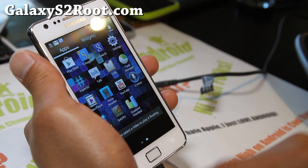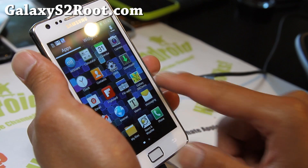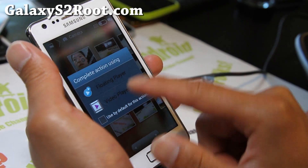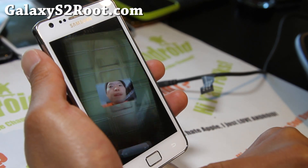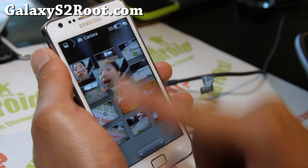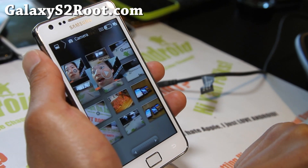You also get the floating video player. We can play that weird video I played last week. You can hold it down and move it around now — before you couldn't do that. So that's an improvement.